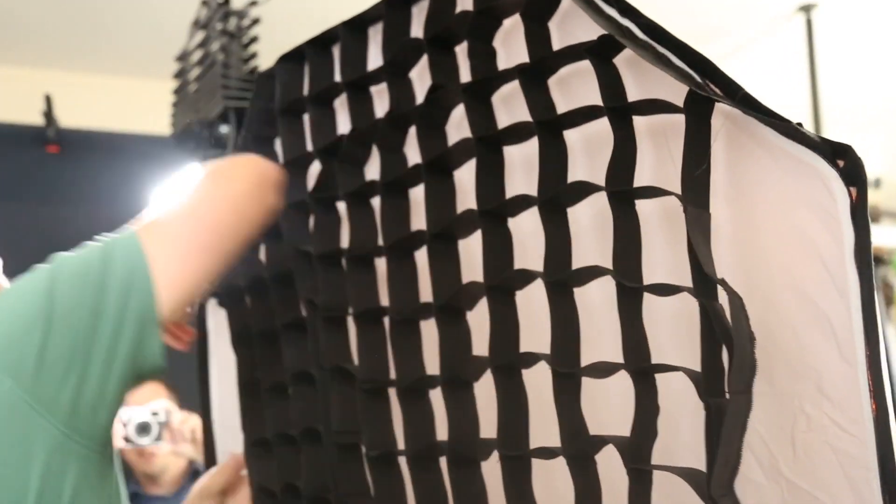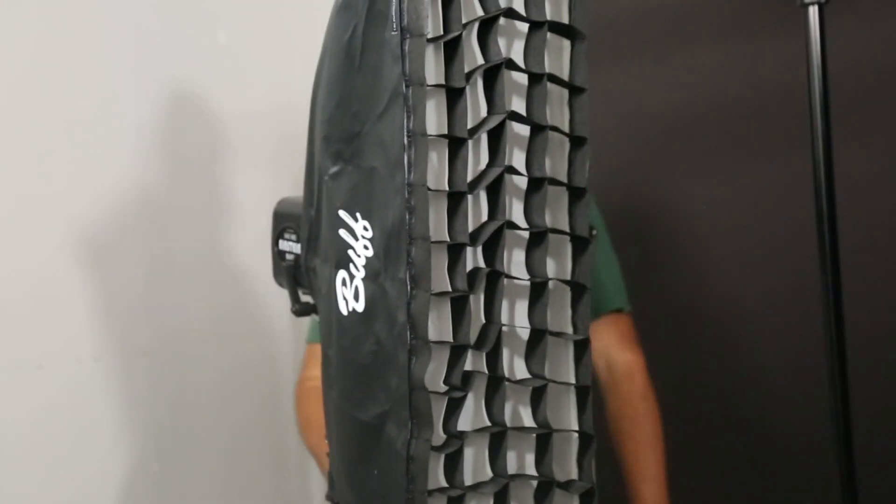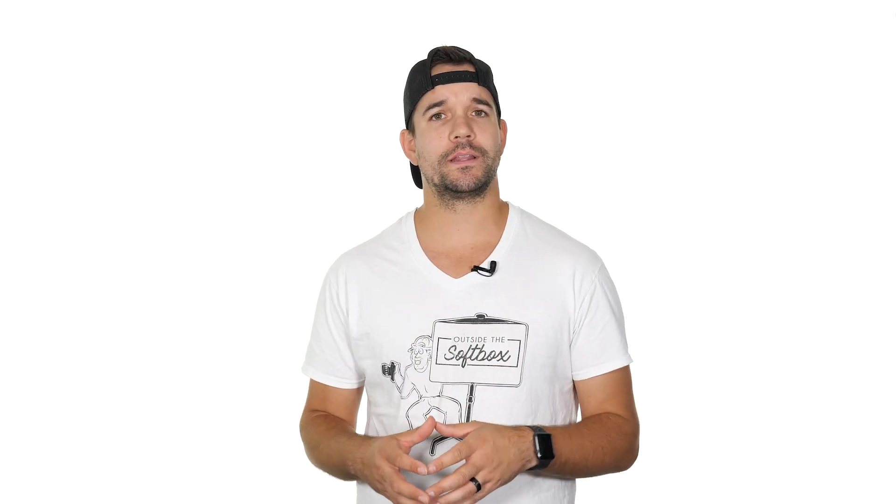My key light was a 47 inch gridded octobox to camera left, so my initial instinct was adding a strip box behind Ali to camera right to add some separation between her and the background. While adding just that one light did create some separation between her and the background, it really only separated her left side. Her right side was still blending into the background.